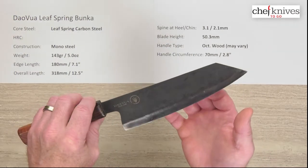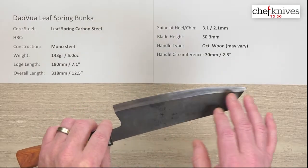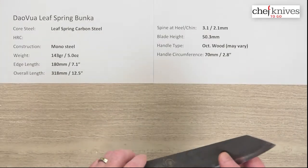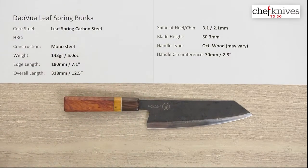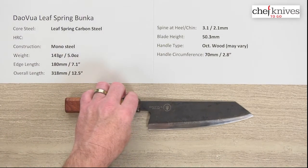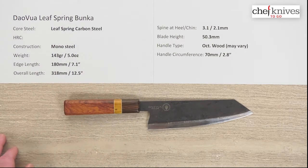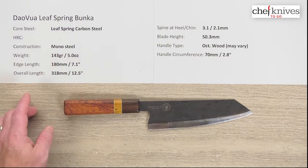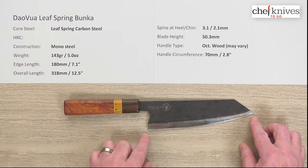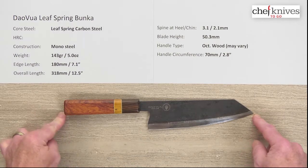This particular one I've been playing with — the steel tends to be fairly reactive, so this has some patina on the edge from onions and produce I was cutting. It's mono steel construction; the weight and dimensions will vary a bit from knife to knife depending on the material and handles. The weight on this one is 143 grams or five ounces, the edge length is about 180 millimeters or seven inches, and the overall length is about 12 and a half inches with this handle.